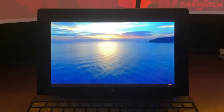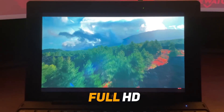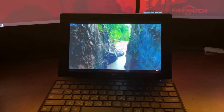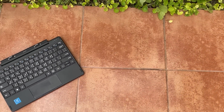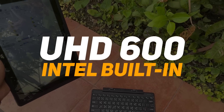The display has full HD resolution — 1920x1080 pixels. The display sensor supports capacitive touchscreen with 10-point multi-touch. The bezel is relatively active. For hardware configuration, the processor is Intel Celeron N4100. The graphics card is a built-in integrated Intel UHD Graphics 600.